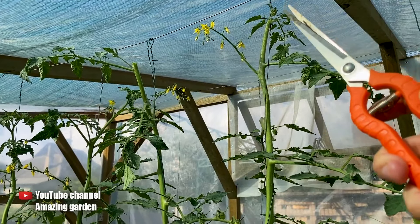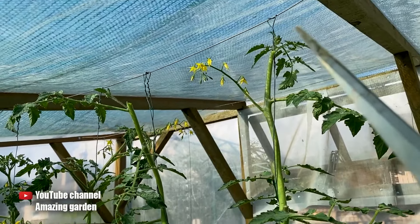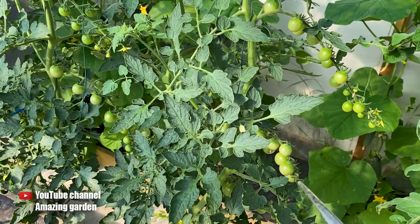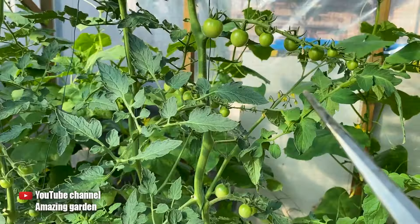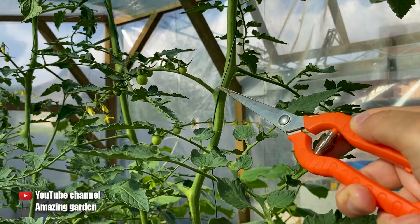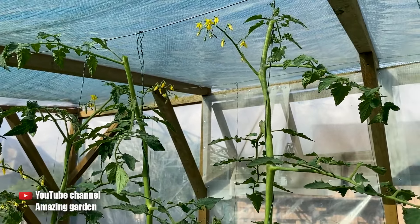But what will happen next? Firstly, the nutrients are now being redirected from the growth of the top to the delicate clusters and the ripening of the tomatoes. But in a few days, suckers will start to wake up in the internodes, even though you remove them, and they will begin to grow vigorously. Therefore, we monitor and remove them.